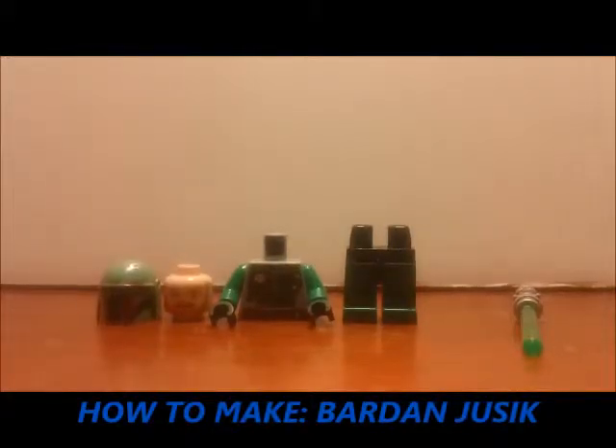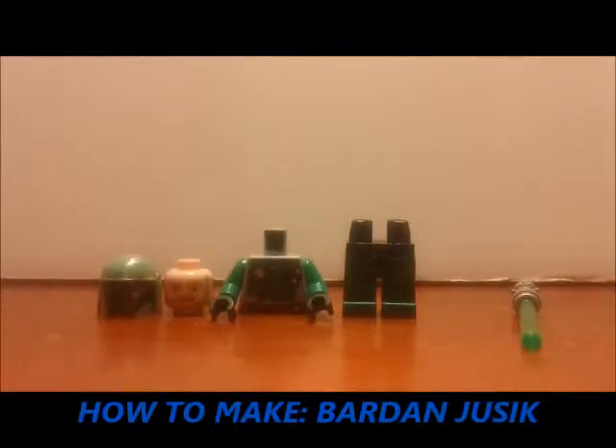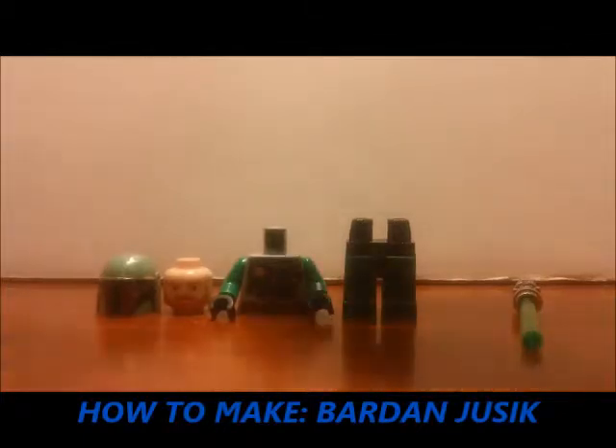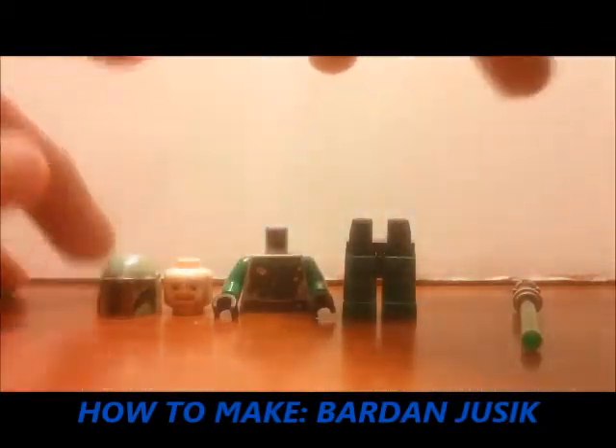Welcome back fans, here again with another one of our LEGO tutorials and how-to's. This episode I'm showing you how to build LEGO Star Wars Bard and Juzik from the Republic Commando novels written by Karen Travis.